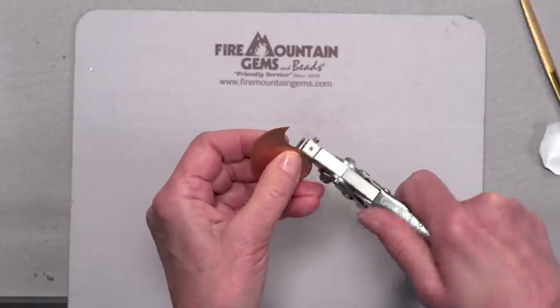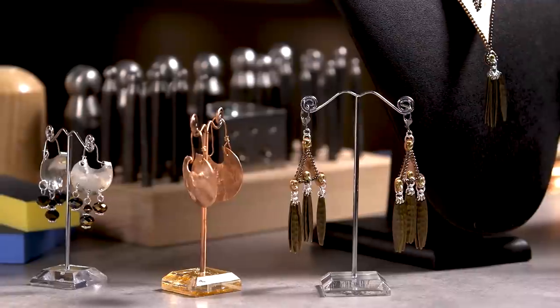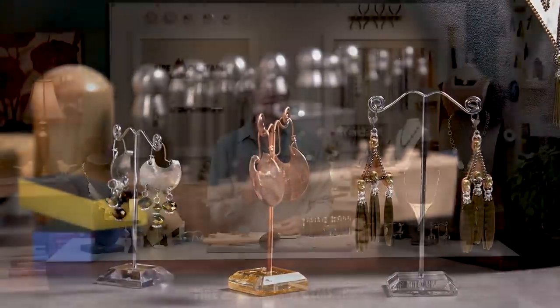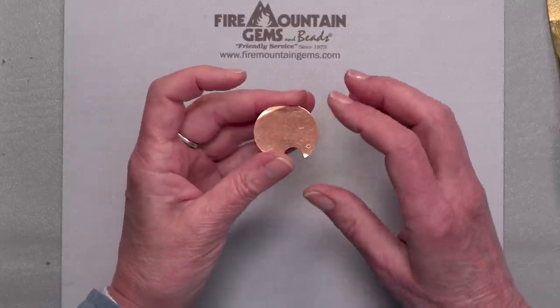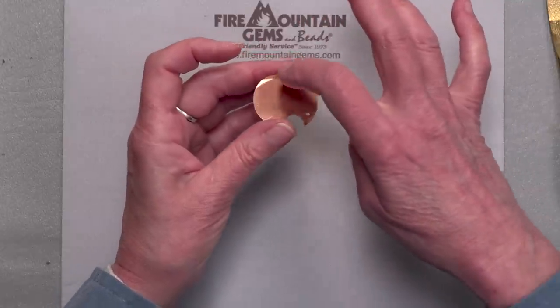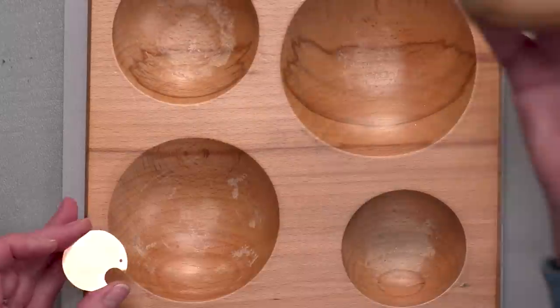Now I am ready to curve my metal and I'm going to be using the dapping tools to achieve that. For more information on the tools for dapping, please see firemountaingems.com resource center. What I'm going to be showing you is how to gradually dap your metal piece so that you get a nice curve to it. If you try to go too quickly, it's just going to crumple up into a bent piece of metal. So you're going to slowly hammer on it, slowly going from large to small. I'm going to start with this wooden dapping tool.